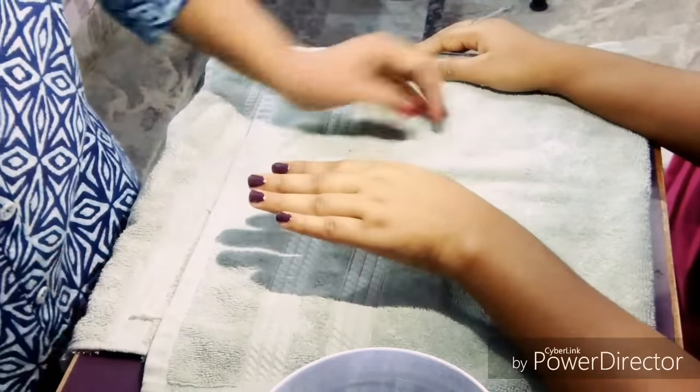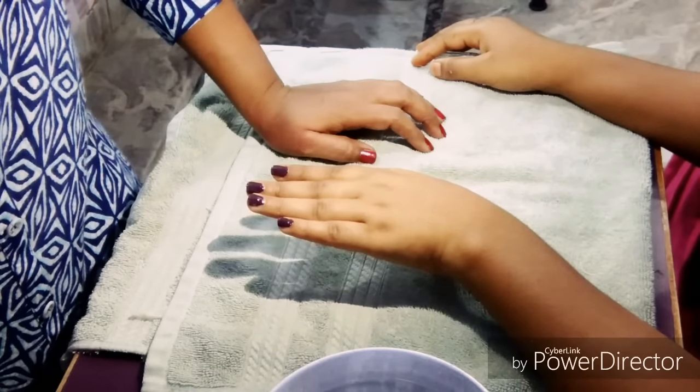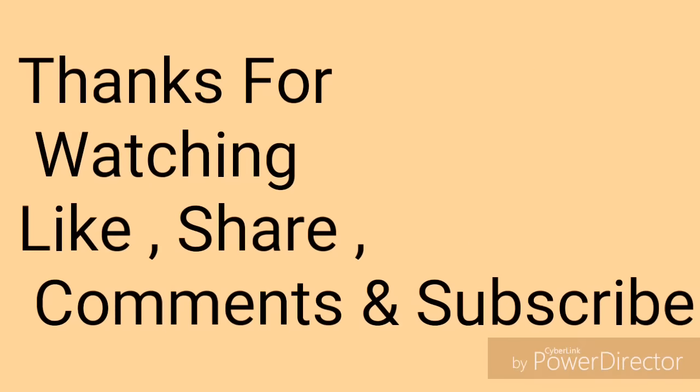Thank you. Please like my video, subscribe, comment and share. Thank you.